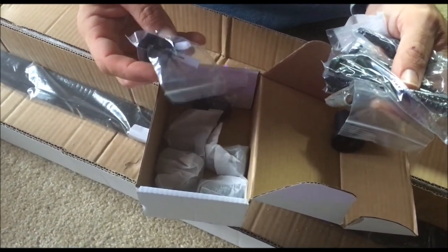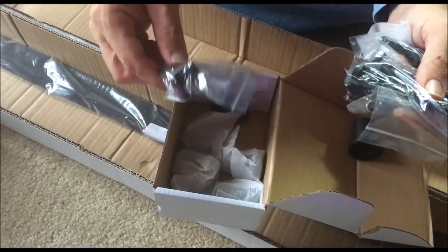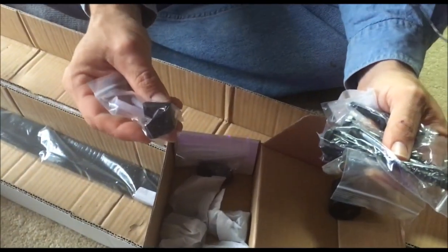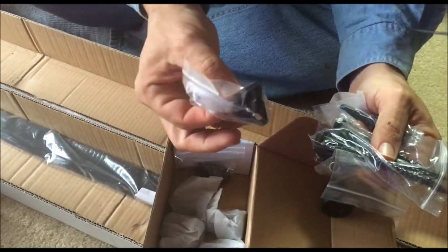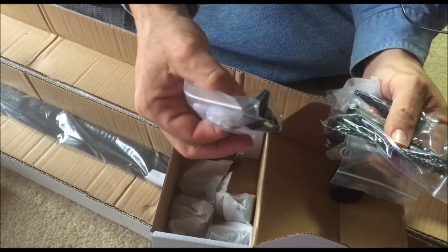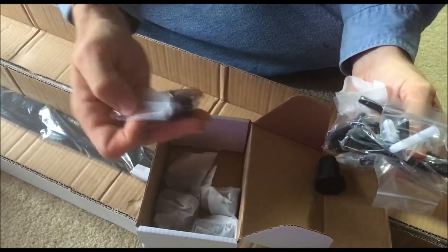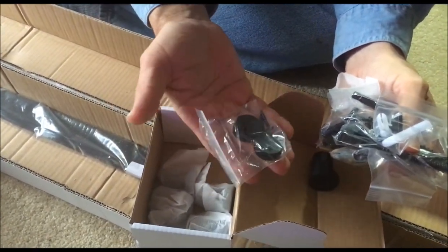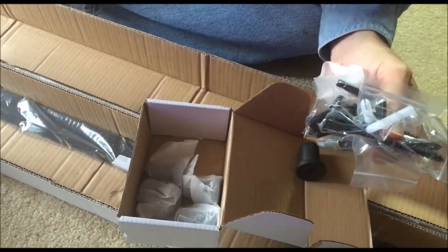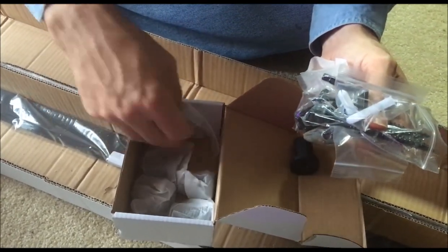Other pieces included: you have a floor guide that you install and notch a small line into the bottom of your door. This holds the door in place on the floor so that when you're sliding it, it doesn't wobble back and forth. There are also stops for the top of the door so your door doesn't keep sliding — it stops in the right locations.